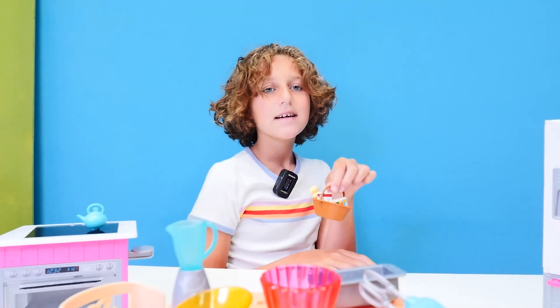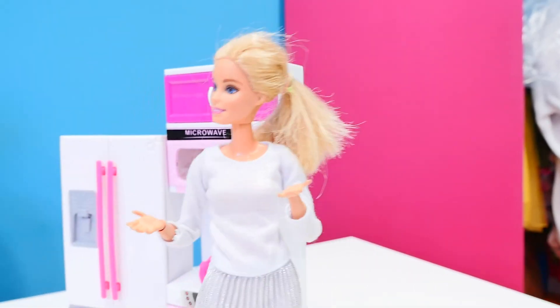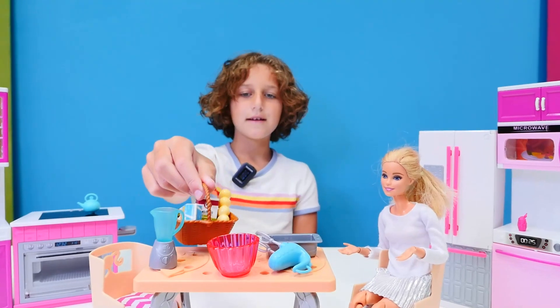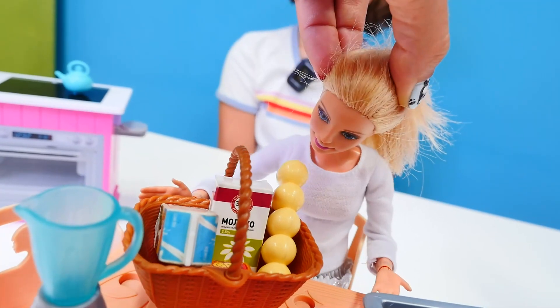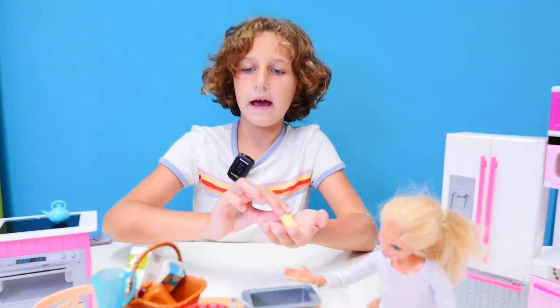I got the ingredients today. Me and Barbie are gonna make cake. Where's Barbie? I'm here! Come on, it's time to make some cake. But what did you get for the cake? Eggs.